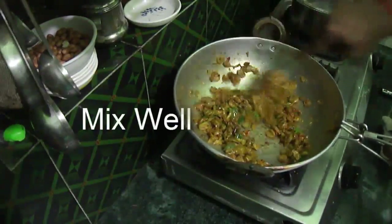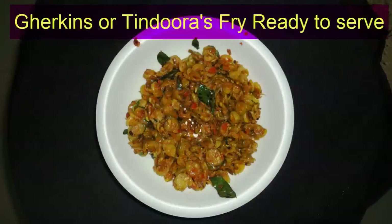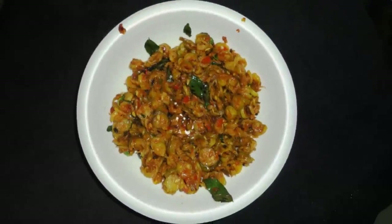By saying that, let's see how much your layering is made. You have to do the same thing for each layer, and you cannot redo it after you finish.